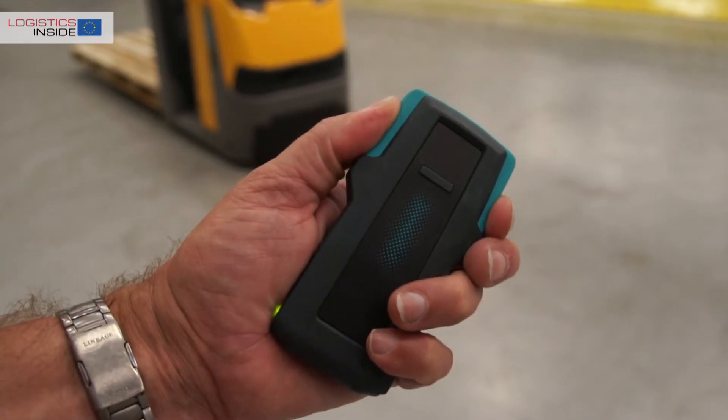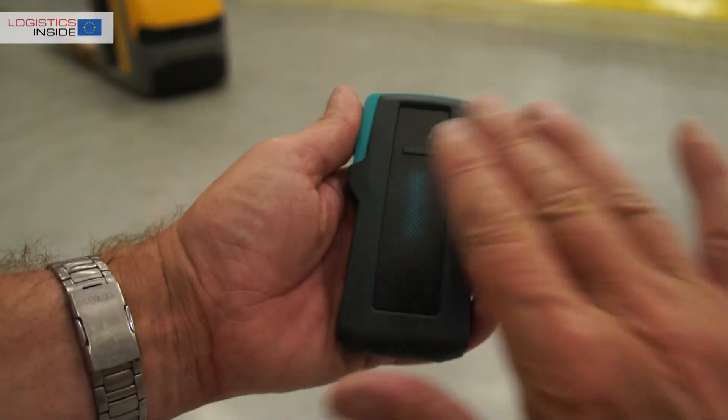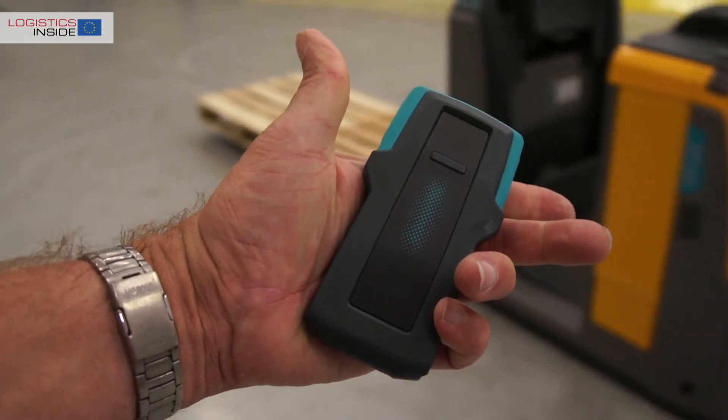Operating the truck remotely is possible in two ways: either by simultaneously pressing the two side buttons on the remote, or by tapping on the unit. When the buttons are pushed, the truck drives up to 10 meters as long as one of the two buttons is pressed.